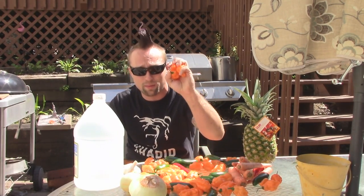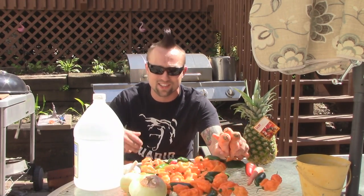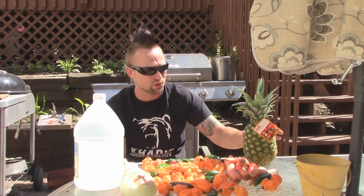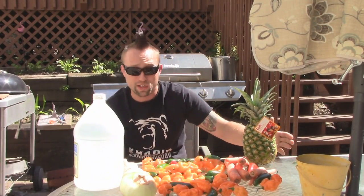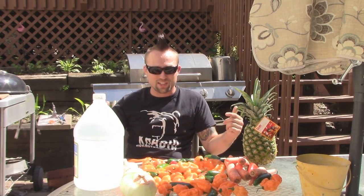So like I said, we got mostly habaneros — these are from my girlfriend's father's garden — a little bit of jalapeños. We got carrots, onion, garlic, and then pineapple for some sweetness. You could change any of these. You could want to do a different fruit, like apricots or peaches or something. Just change that. It's going to be the same process no matter what you decide to put in this.